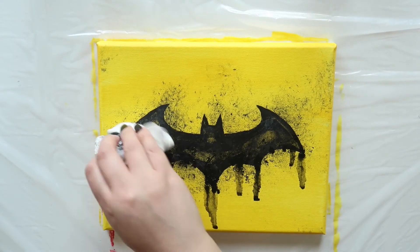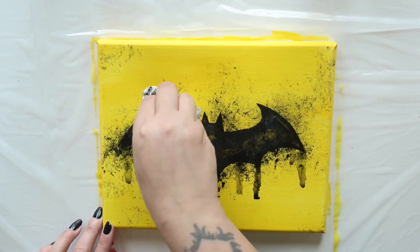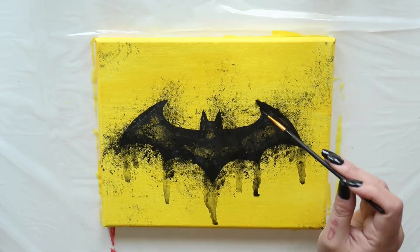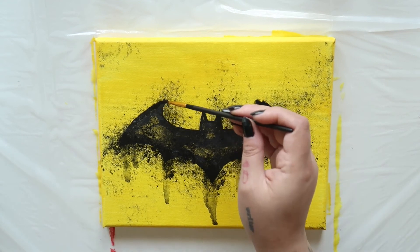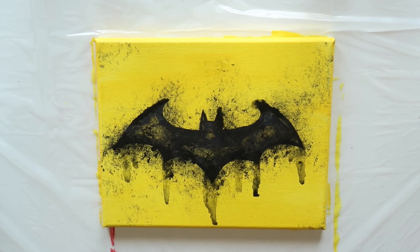Lay your canvas flat, grab your paper towel and dab again. Now drip that same brush into some of that runny paint and let it drip near the top points of your bat ears and wings. And then dab at those.